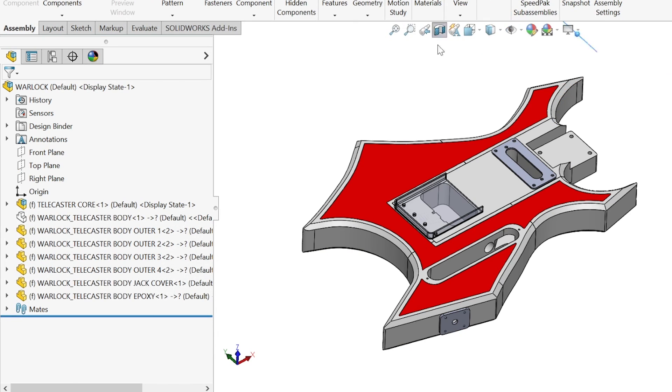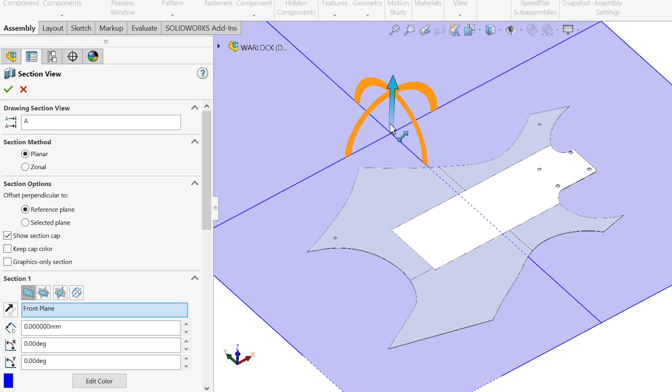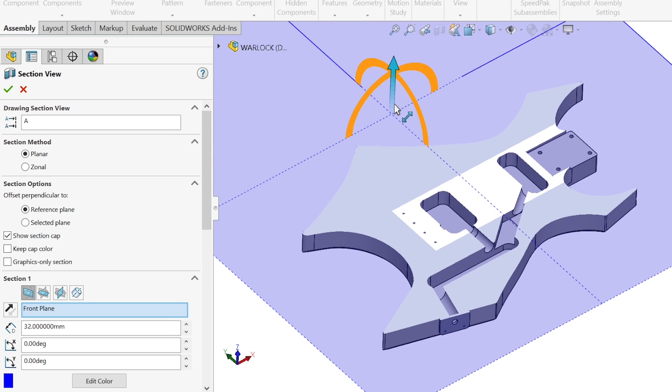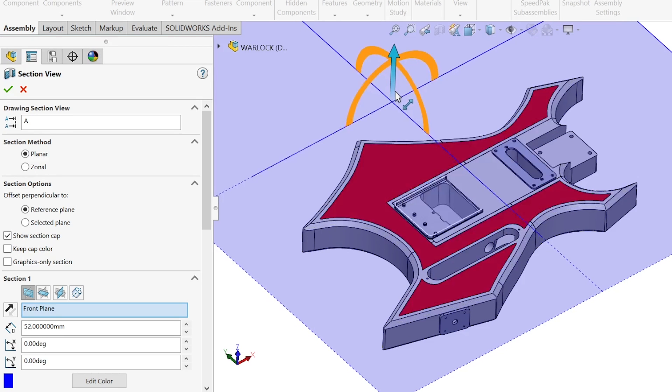First, I created a CAD model of the main shape of the guitar body and then added features for the neck, cavities for the pickups and electronics, and features for the output jack and strap post.